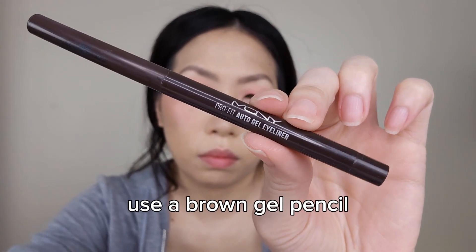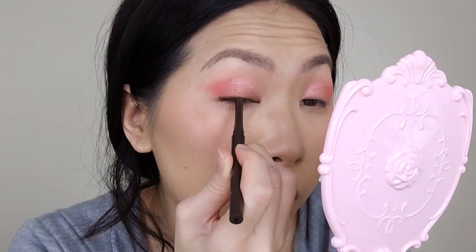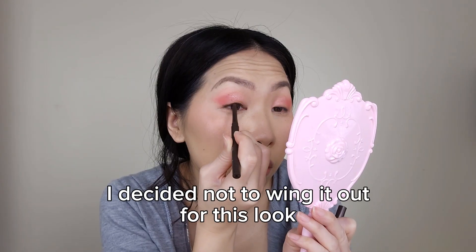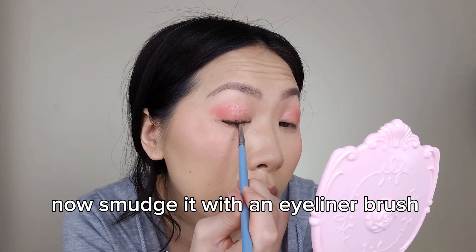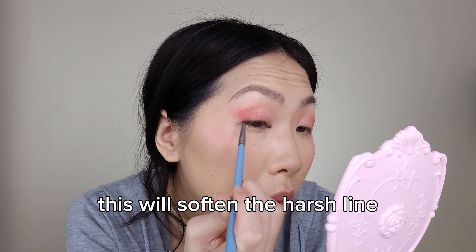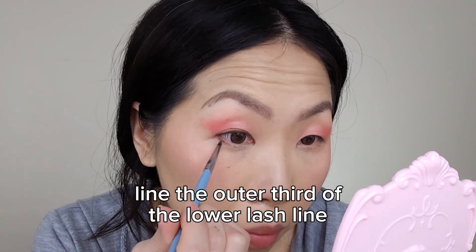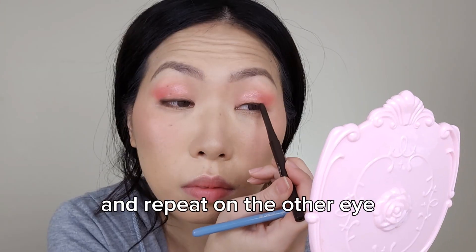Use a brown gel pencil and line the eyes. I decided not to wing it out for this look. Now smudge it with an eyeliner brush — this will soften the harsh line. Line the outer third of the lower lash line and repeat on the other eye.